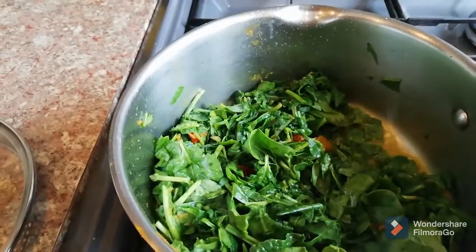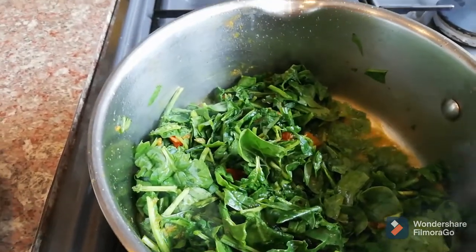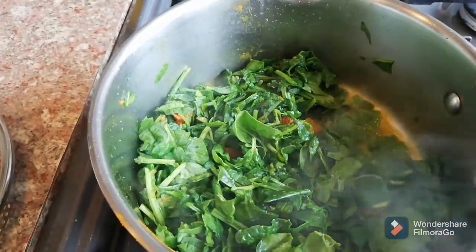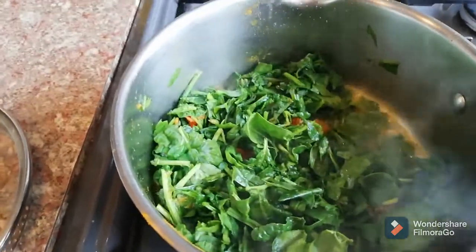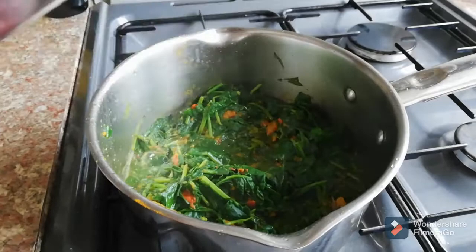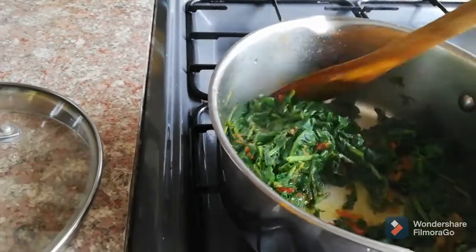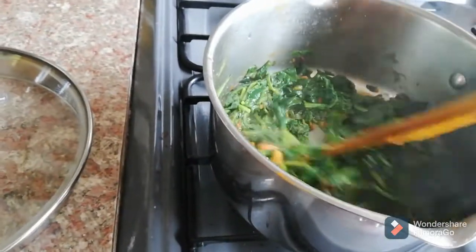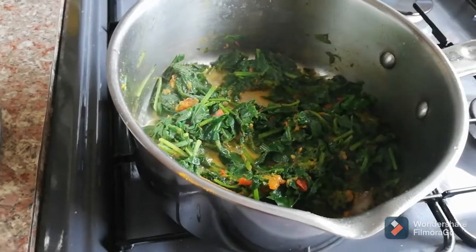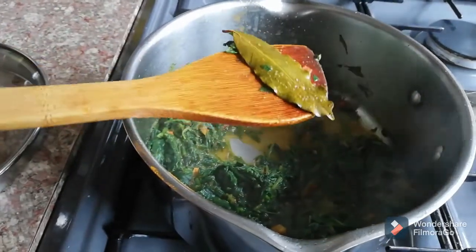The spinach is releasing water so we don't need to add extra water. I'm covering the pan with the lid and leaving it on low heat for about five to six minutes. Once done, I'll switch the heat off, leave it to cool down, then grind the spinach — but first I'll take the bay leaves out.